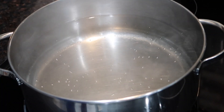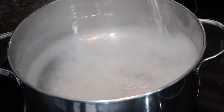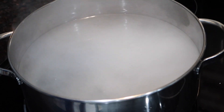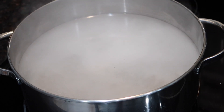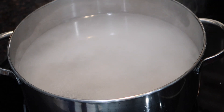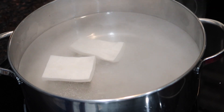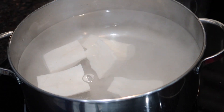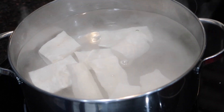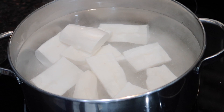Once you've peeled all your cassava and cleaned it really well, start the cooking process. In a large pot of water, add some salt to give the cassava flavor as it boils. Once the water comes up to a boil, add in all of the cassava pieces and boil until a fork can go through — it will have a little give to it. Once you strain it, it will continue to cook a bit with the residual heat.